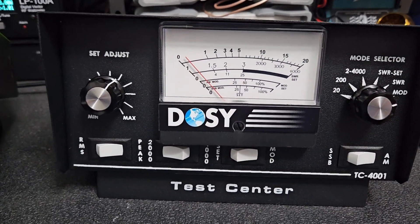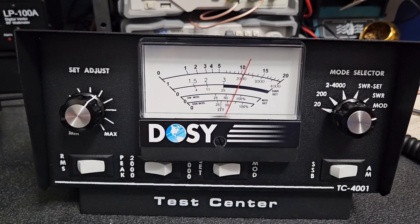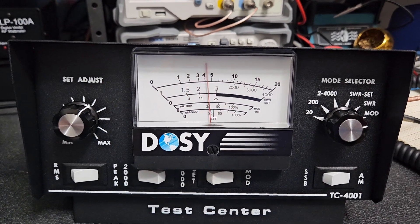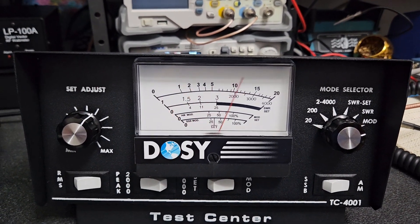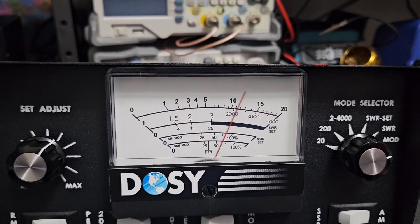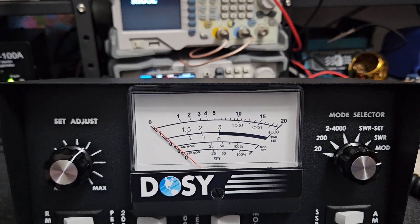AM mod test — what do you know, it might work a little bit. It's actually reading, but it's reading too much and it's very inconsistent. It's actually the best thing I've tested on this so far, but it's not very accurate. If you have a dirty splatterbox radio you're probably going to peg this every time you talk. You need an oscilloscope — a proper way to read modulation — and this still doesn't have that capability.